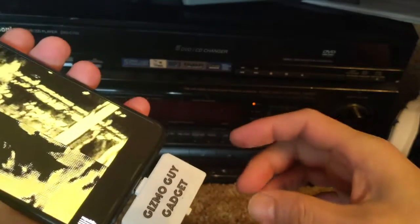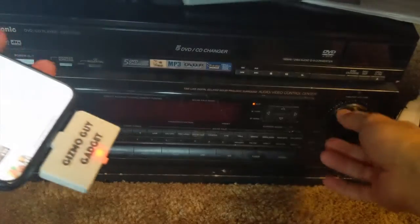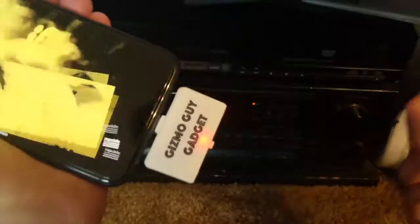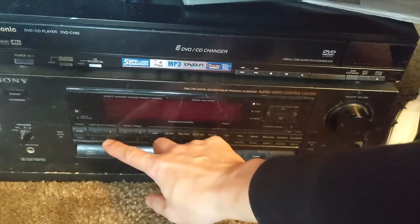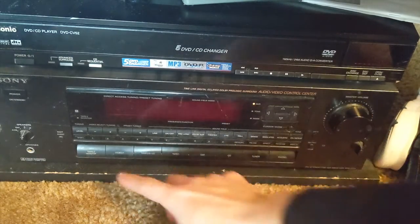Just connect it back on and hit play of course. You can hear that music coming through loud and clear without any static. And we can switch to a regular station — that's what a local radio station sounds like.